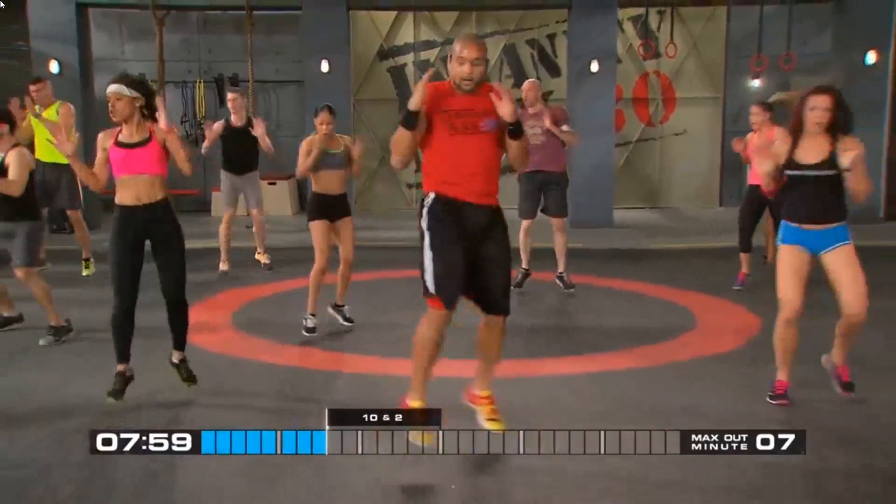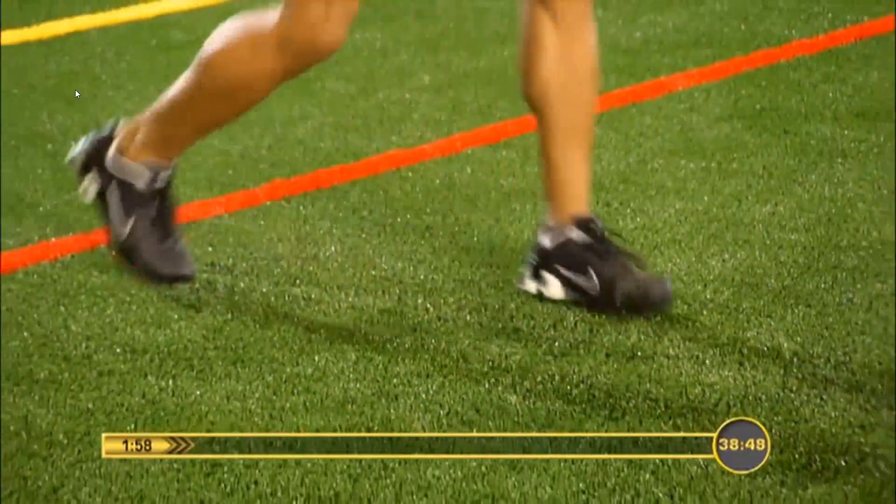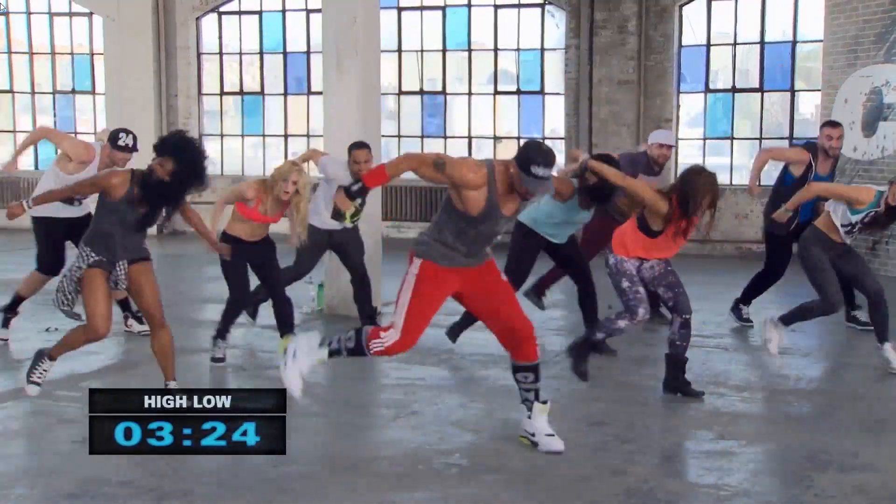Transform 20 is the newest fitness program from Beachbody super trainer Shaun T, who in the past has created numerous fitness programs such as the famous Insanity, Insanity Max 30, Asylum 1 & 2, and a dance program called Cize, just to name a few. And this is the first time you can't buy his new workout in DVD format — it's only available on Beachbody On Demand to be streamed or downloaded.